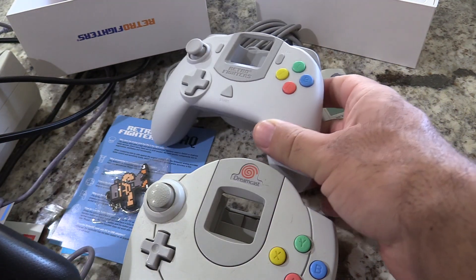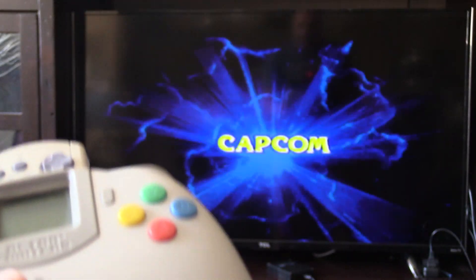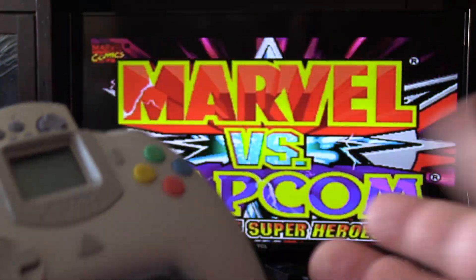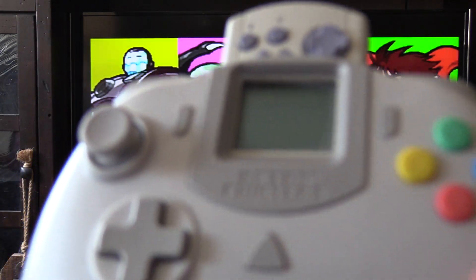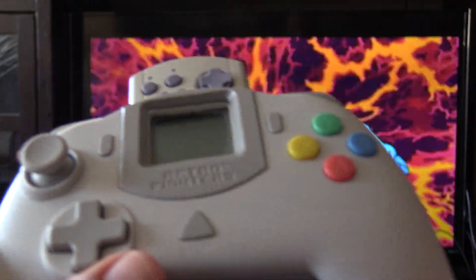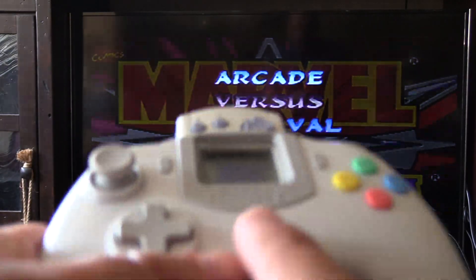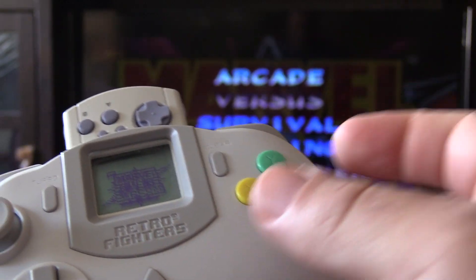It has two VMU slots, same as the original. Let's plug this in and play Marvel vs. Capcom to see how it compares. I'm going to film the TV screen and play at the same time. This is one of my favorite games on the Dreamcast — definitely one to check out if you have one. The cord is super long — ten feet, a lot longer than the original, which is a nice benefit. The start button feels more responsive with a satisfying click to it.